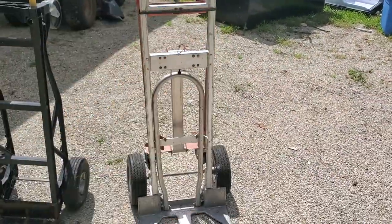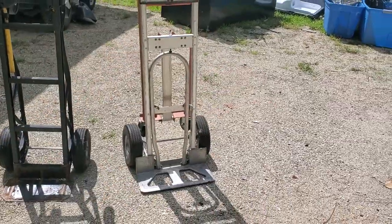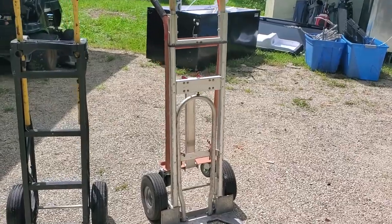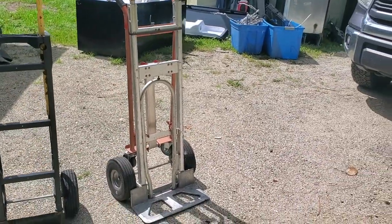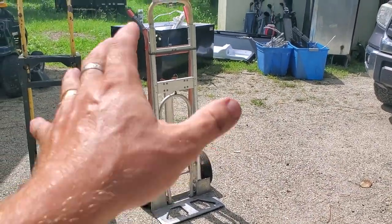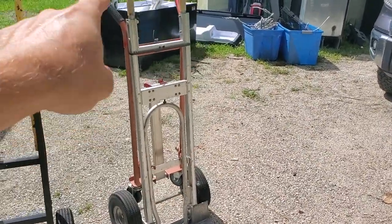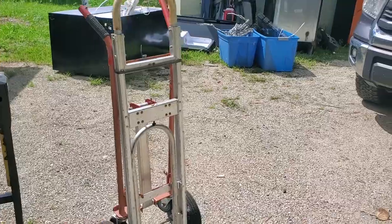This Milwaukee hand truck is heavy-duty, no doubt. I got this at Home Depot for about $210. I was sticker shocked at checkout because I wasn't sure how much it was — the price tag wasn't in the area — but I was like, whatever, I'm gonna bite the bullet. And this thing has lasted me since then.